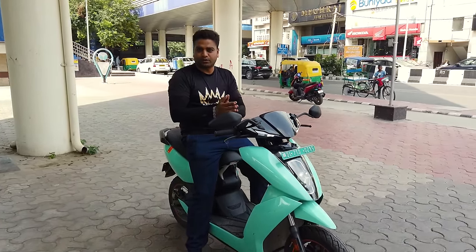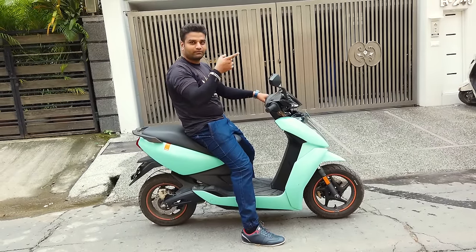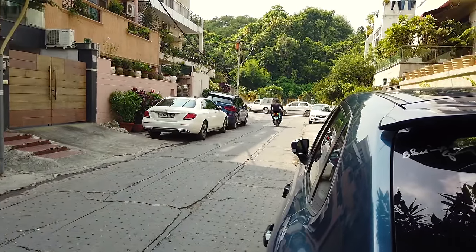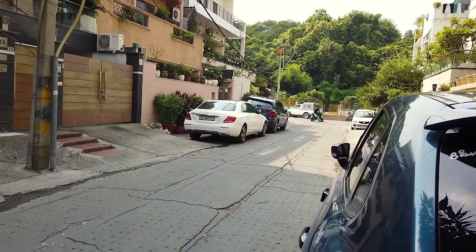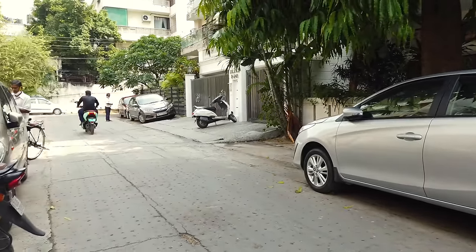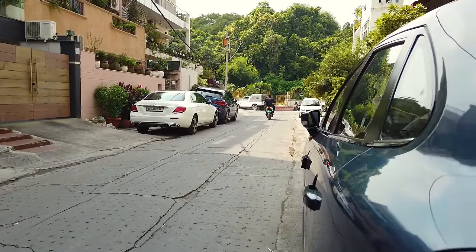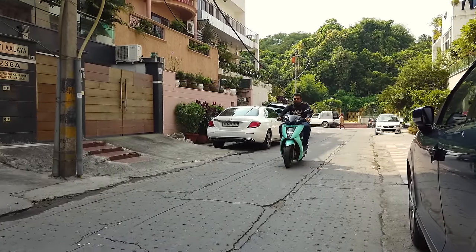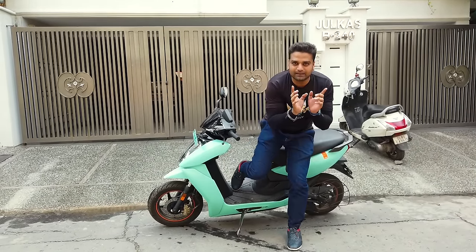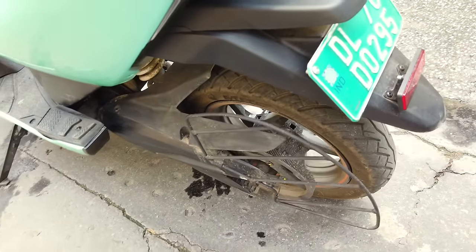Now we are going to listen to the futuristic sound from this scooter. First listen, and then I will do a fly-wire launch — 3, 2, 1, launch! Did you hear that sound? It goes from 40 to 60 instantly. It's a future electric sound. Where does it come from? It comes from the carbon fiber drive belt, which gives you a smooth sound and a smooth riding experience.